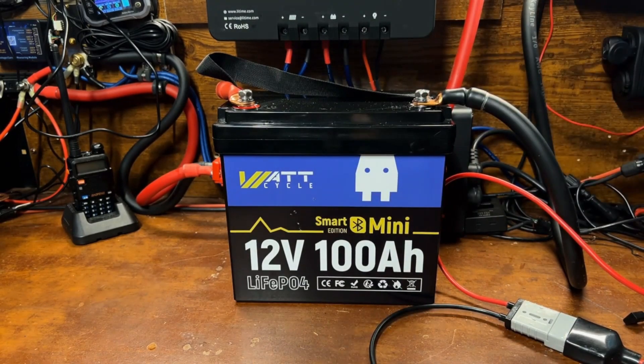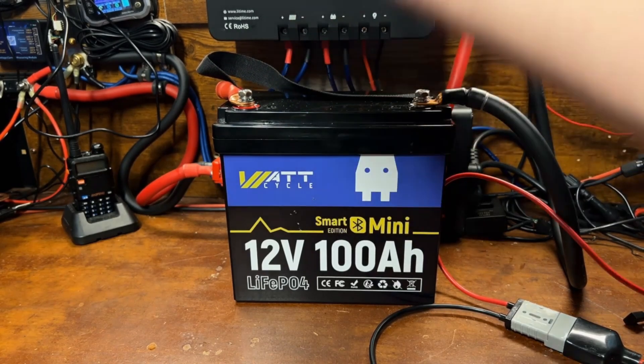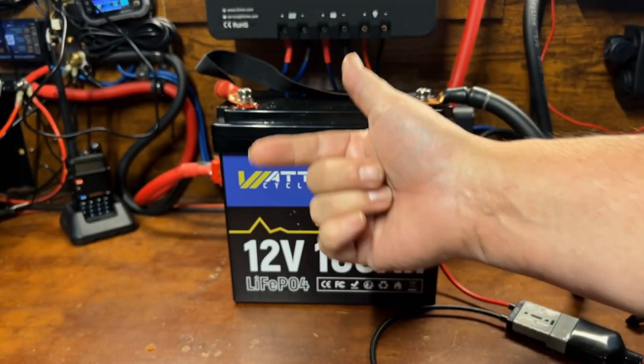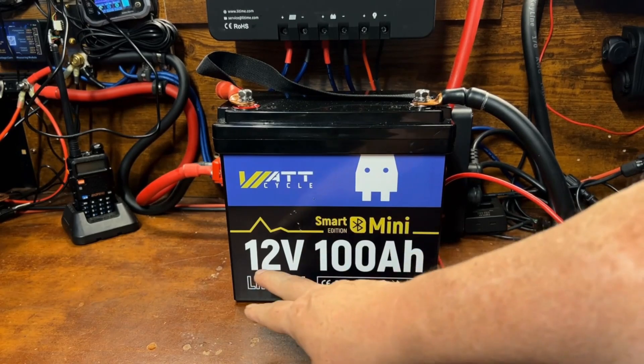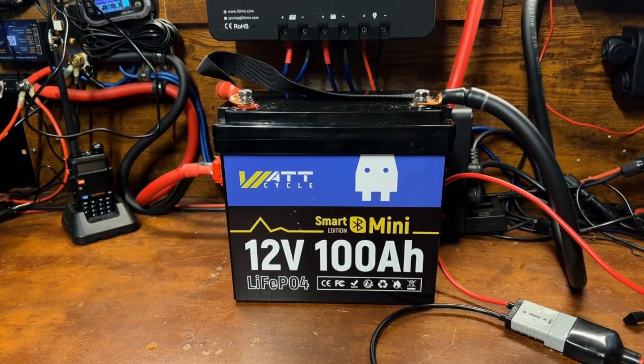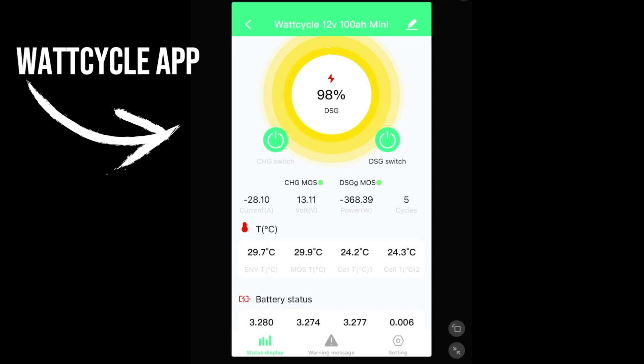What we're going to do here is drain this battery and load up our Mango Power E power station at full charge rate for this capacity test. What we're hoping to see is that we get over 100 amp hours. We're starting at 383 watts or 30 amps and will raise that up in a bit. In the app we have a charge switch and a discharge switch.